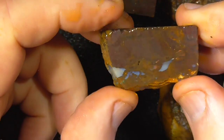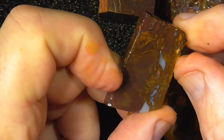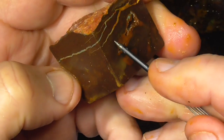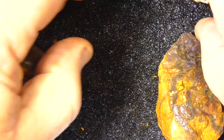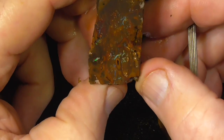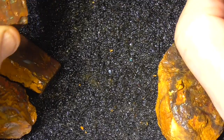Another piece with nice pattern. Bar of opal through the top there. A few bits of colour through here, as well as the interesting pattern.